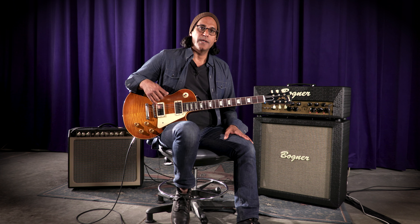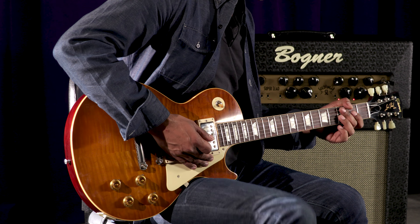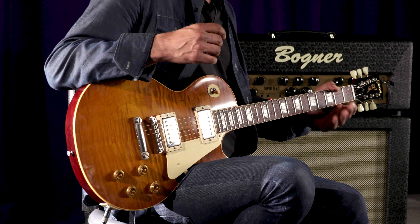So now I'm going to show you what the boost function sounds like. Let's start by going back to 68, the open mode. Boost in via the foot switch — you can hear there's quite a bit more gain.